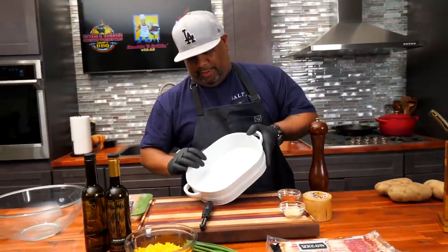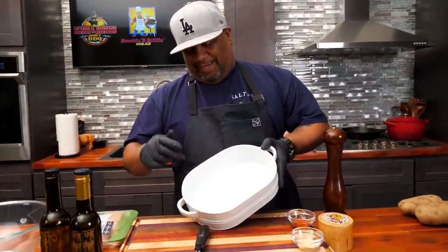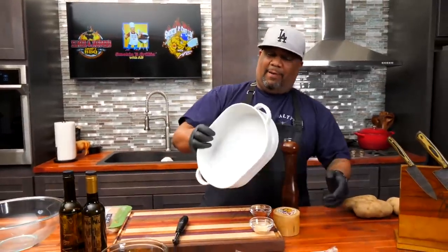This is the dish I'm using — it's not a 13 by 9. I can never find this dish to link it for you guys, and I get so many comments about it. It's kind of like one of my favorite dishes.